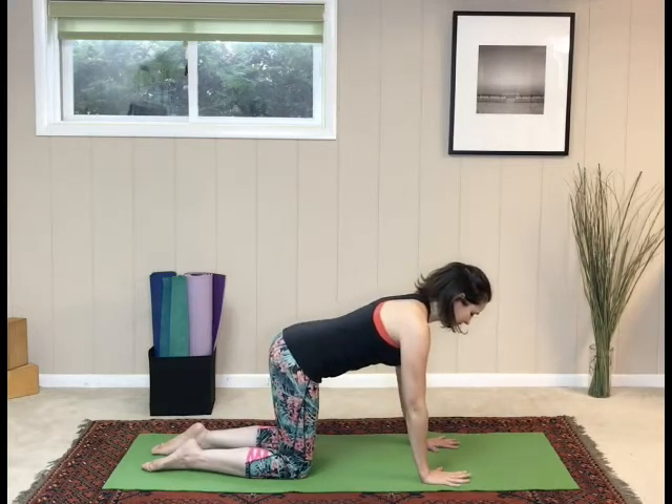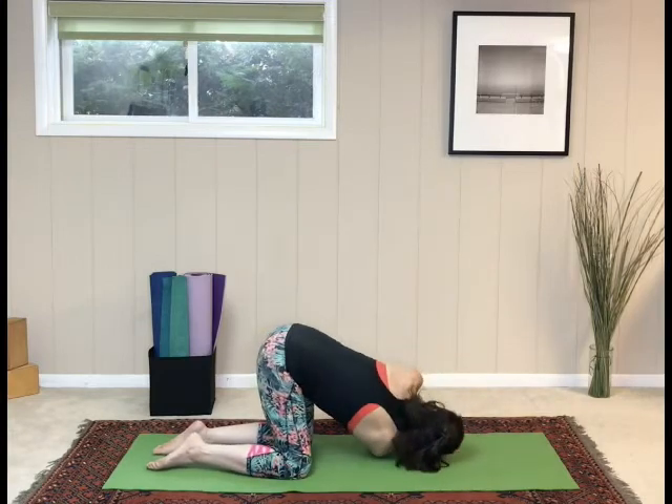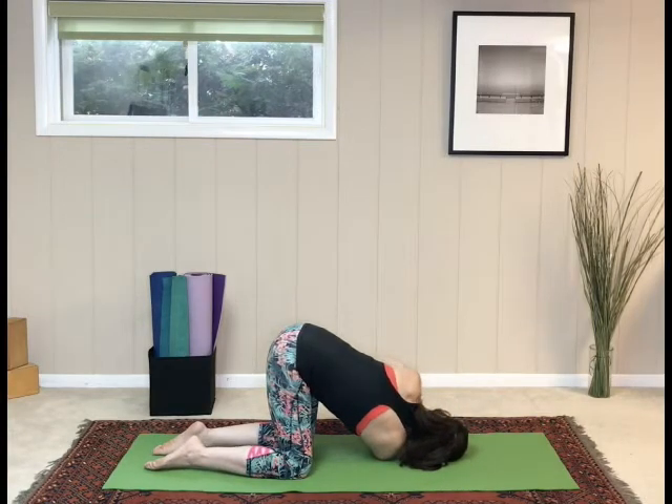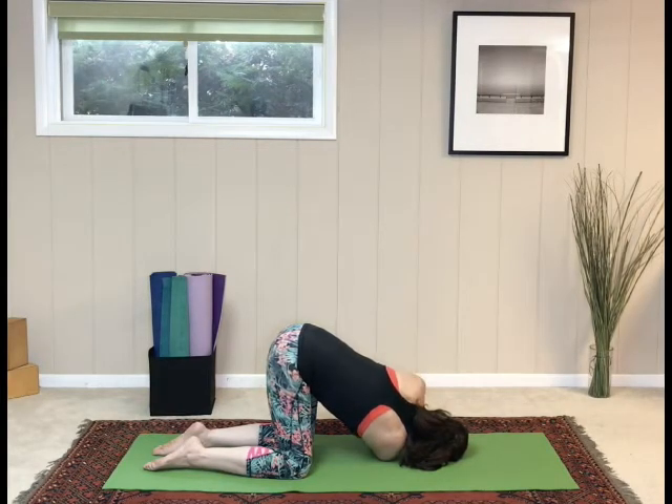Second side: pick up the right arm, thread it behind the left hand, bring the right shoulder to the mat. Reach the left arm to the ceiling. A couple of breaths here. Circle the left arm down and push back up to tabletop.